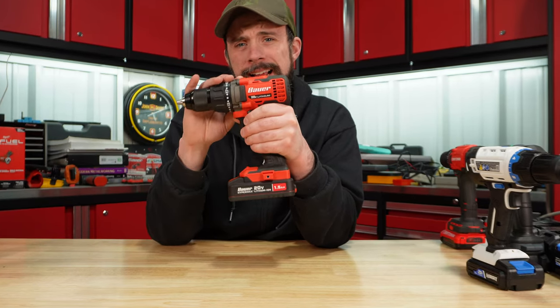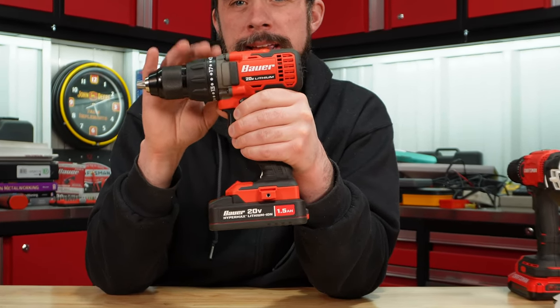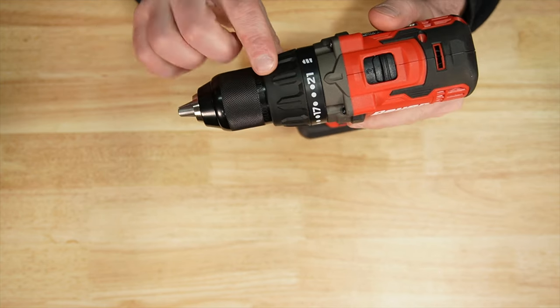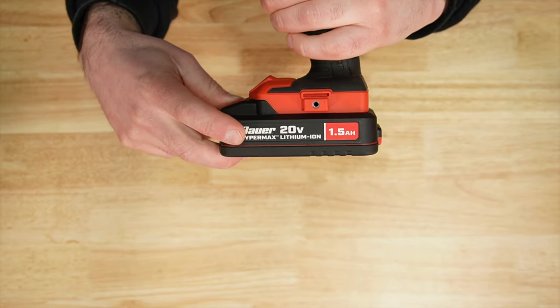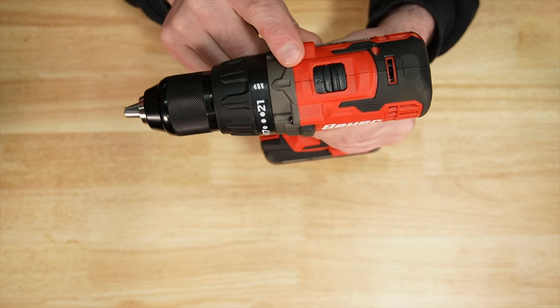I did bring the Bauer back out here because I think it's a good value drill. It is sold by Harbor Freight and made in China. Half inch metal chuck, 21 clutch positions, and then drill mode. The battery that comes in the kit is a 1.5 amp hour, and you do have the spot here for the belt clip. It also has a two-speed gearbox.